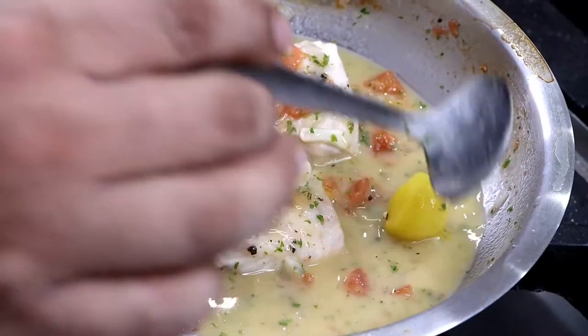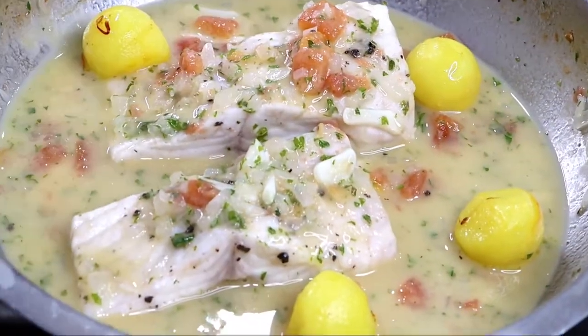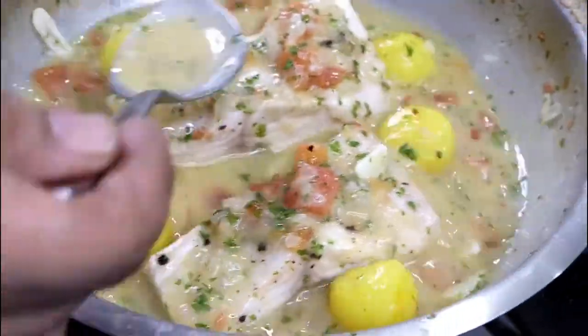Now place the fish and potatoes back into the sauce. Once fish and potato are warm, it's time to plate.